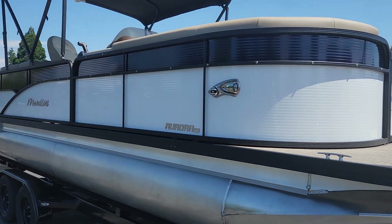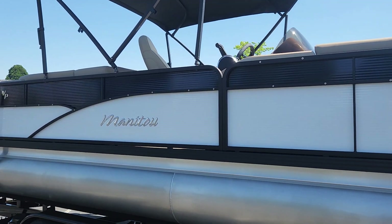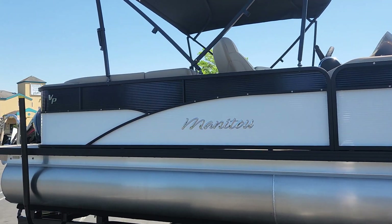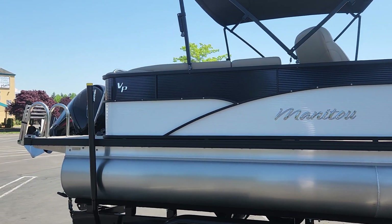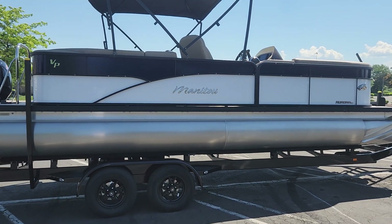This is the Aurora LE from Manitou, and it's a great package, especially with that Mercury motor. We do take people out for demo rides, so if you'd like to see what it's all about, come on down to ProCaliber Vancouver and we'll give you a tour and take you out on the water.